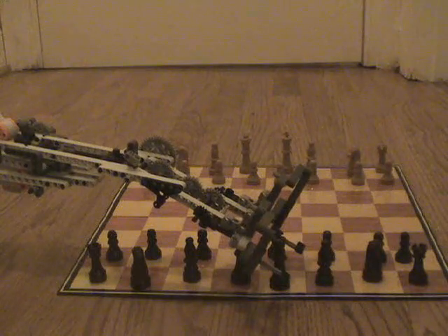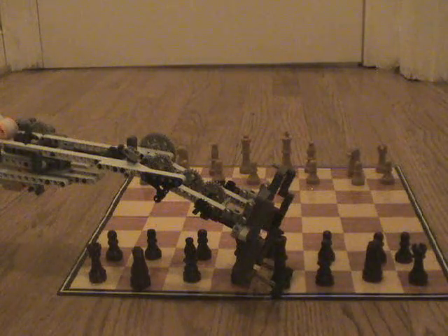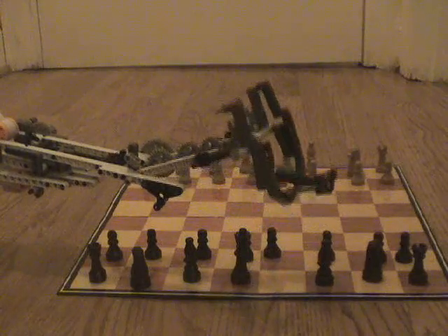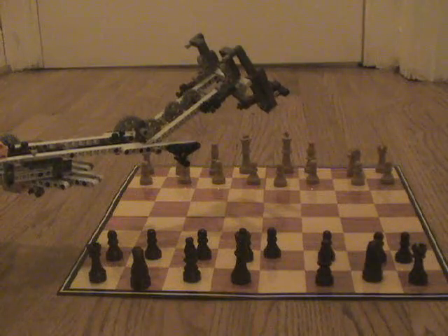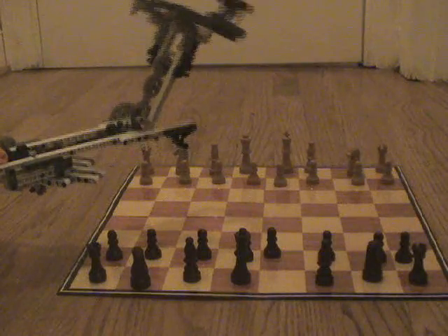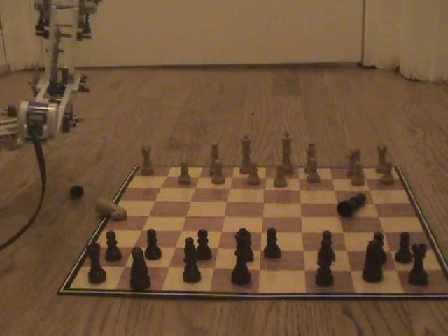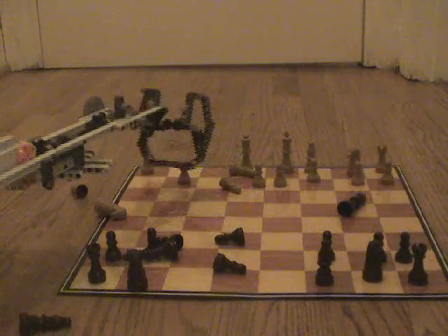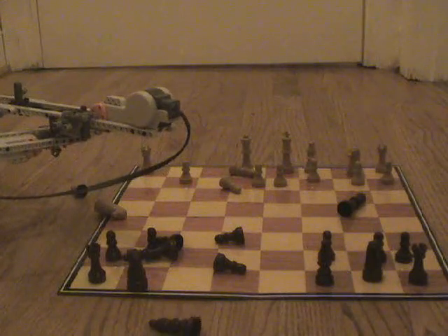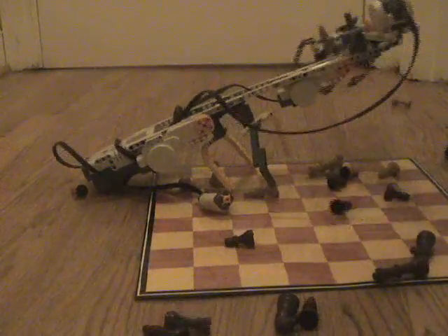Alright, here we go. No! No! Useless! Piece of junk! No!